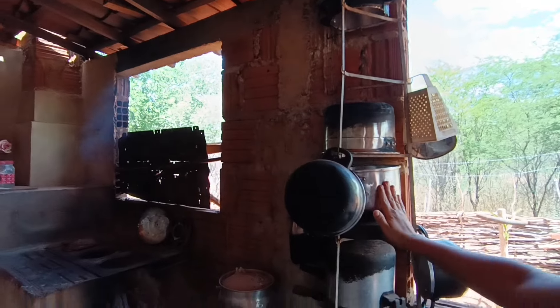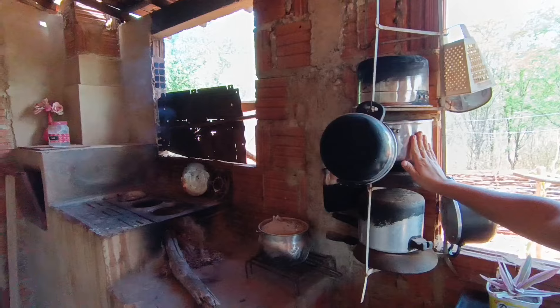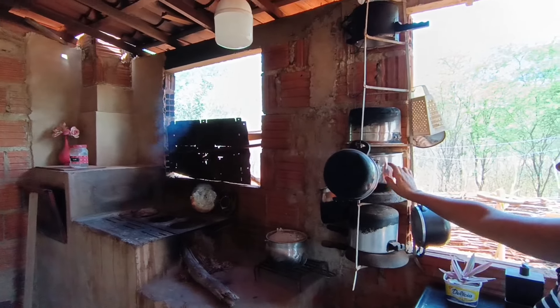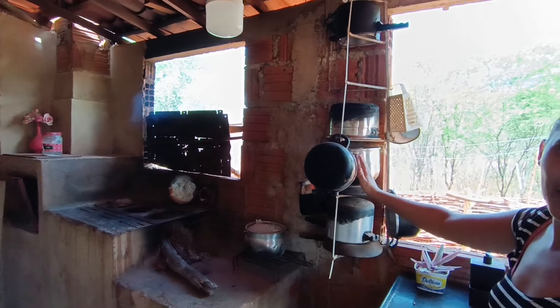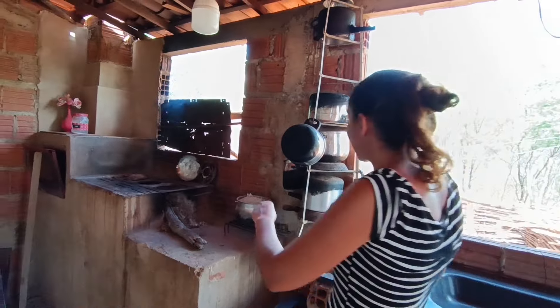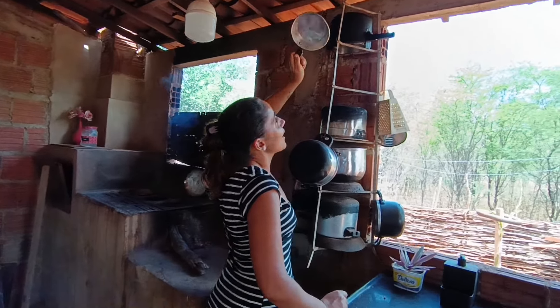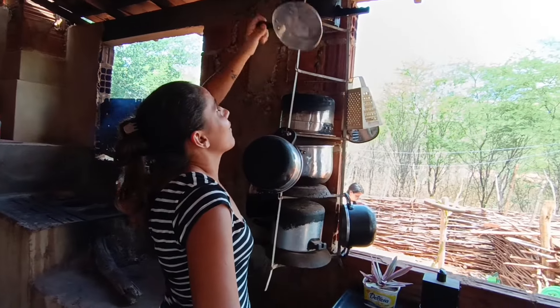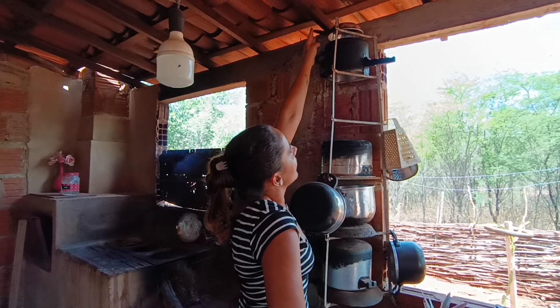Essa panela minha mãe me deu quando eu me juntei com o Jefferson. Faz tempo que ela me deu essa panela e até hoje elas são velhinhas, mas eu não dou fim porque foi ela que me deu. Essa taxa também foi ela que me deu — disse que era para eu fritar um ovo. Eu só uso para refogar cebola e alho quando vou temperar a comida.